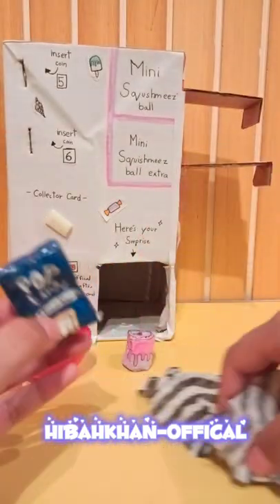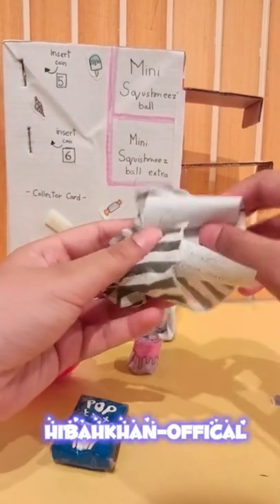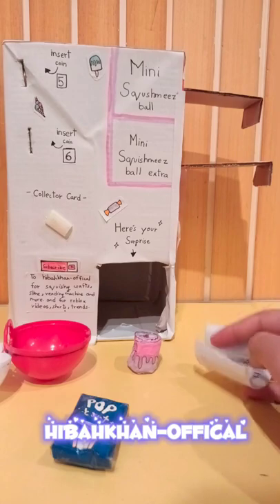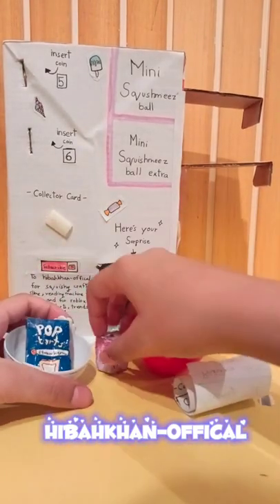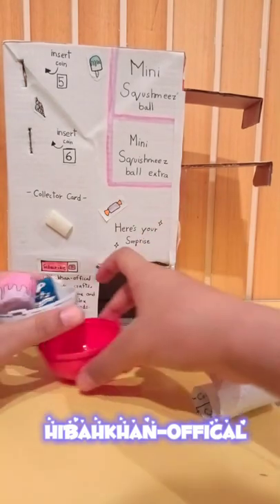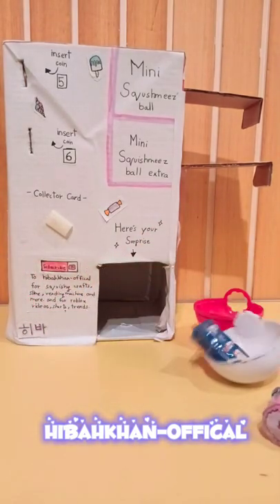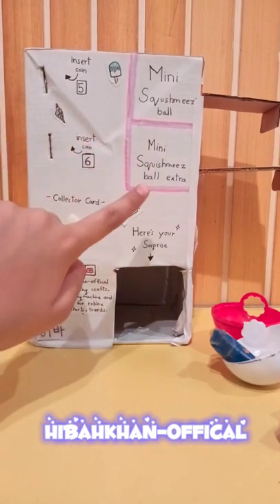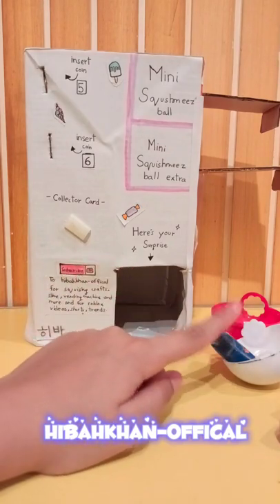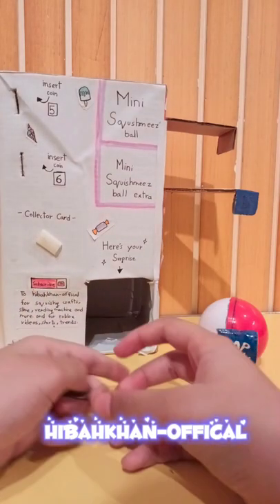Now I'm gonna remove the extra things - I almost threw the collector's card! I'm just going to put my squishies in here. Now I'm going to do the next one and fix things up. I'm back now and I'm going to be inserting the $5 coin again.